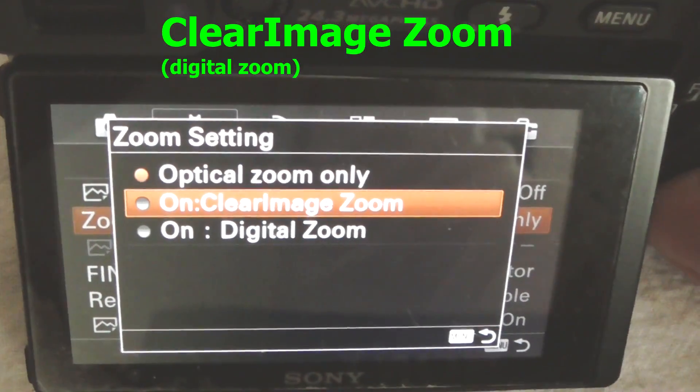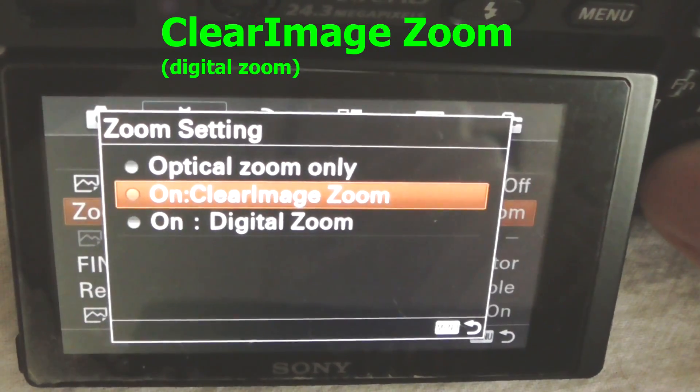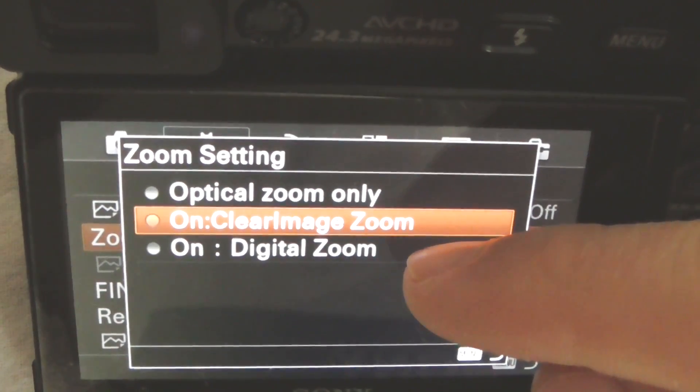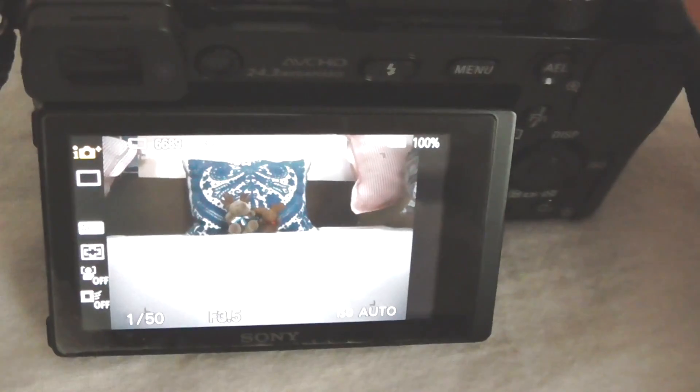Let's set it to clear image zoom — that is already a digital zoom. The first option is optical only, and the second and third are digital zoom. Let's try the second one, then get out from the menu.